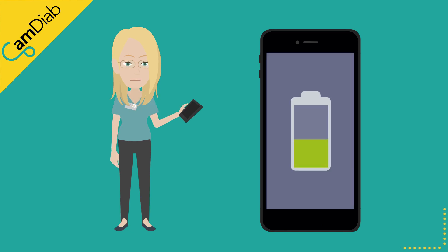Tip 3: Keep the phone battery charged and ensure that battery optimization is switched off in your phone settings. If the phone battery dies, the pump will revert to delivering the pre-programmed basal rate.